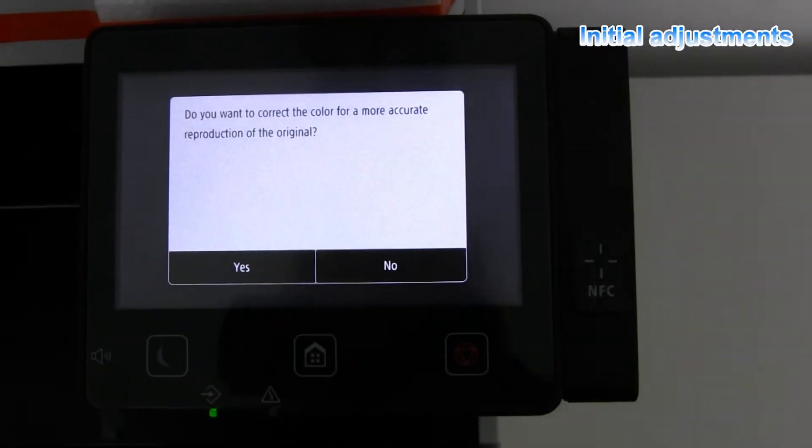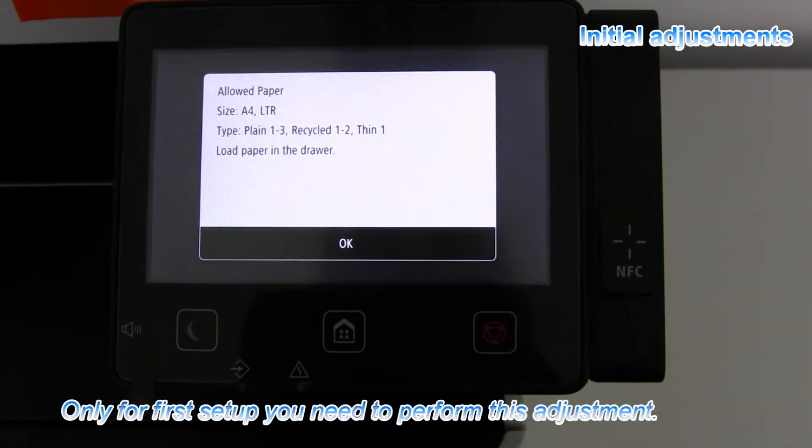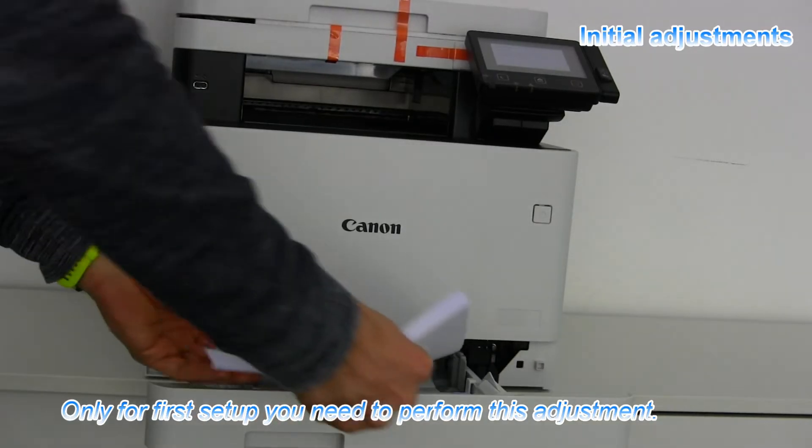And before the setup of your product is finished, there are a couple of adjustments that need to be made.